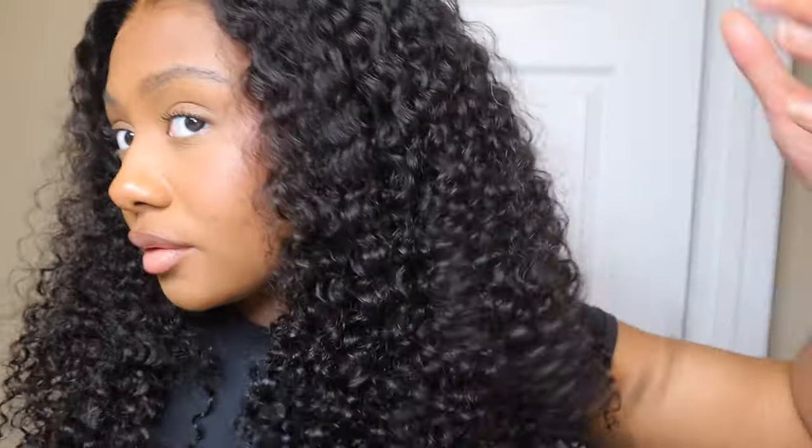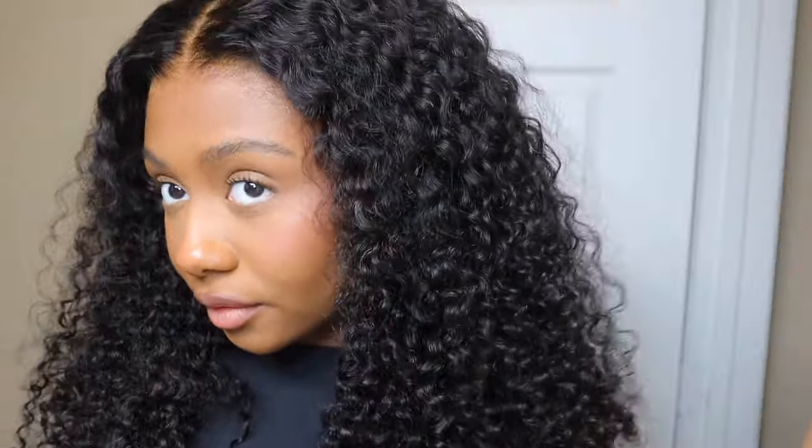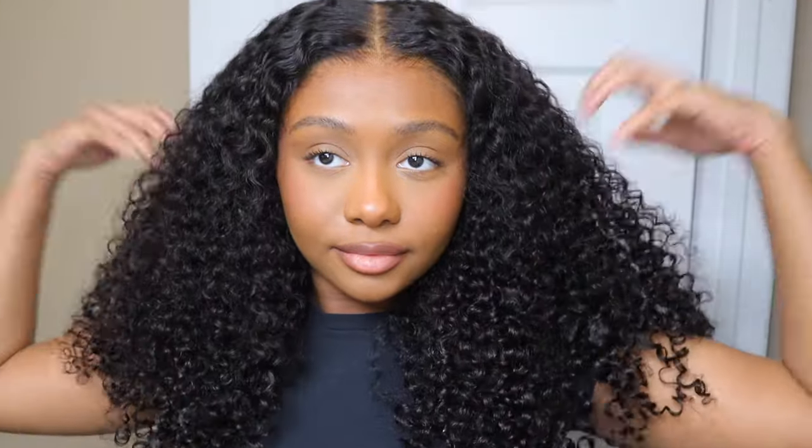Hey guys, welcome back to my channel. So in today's video, I'm going to be working with Icy Hair.